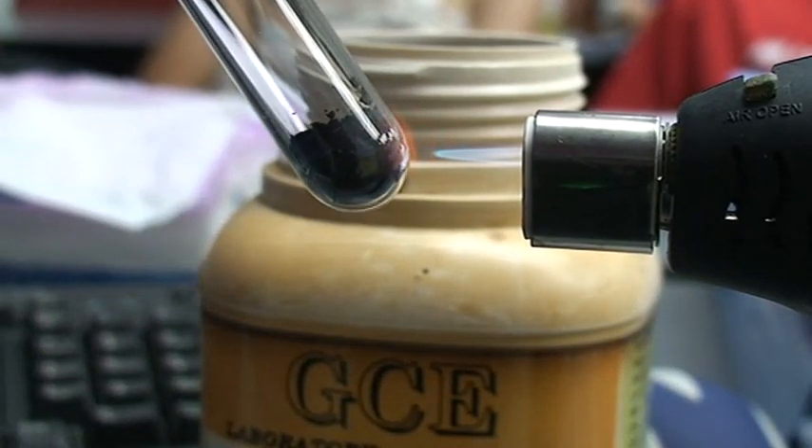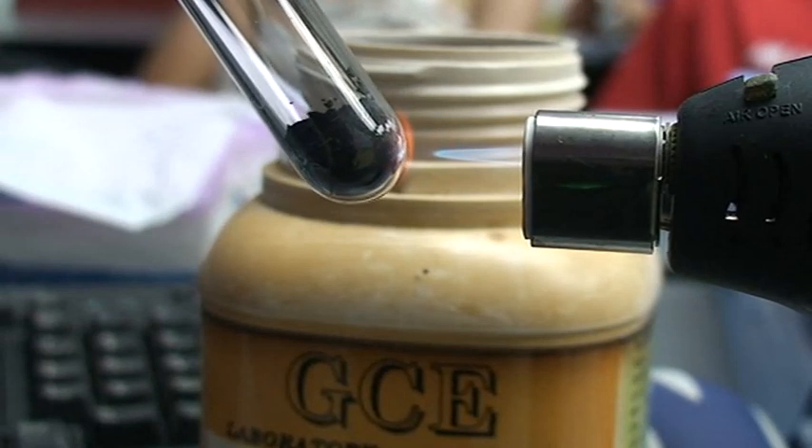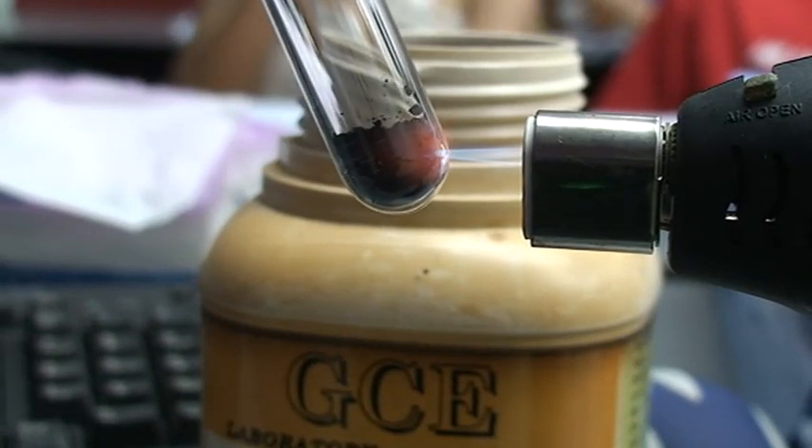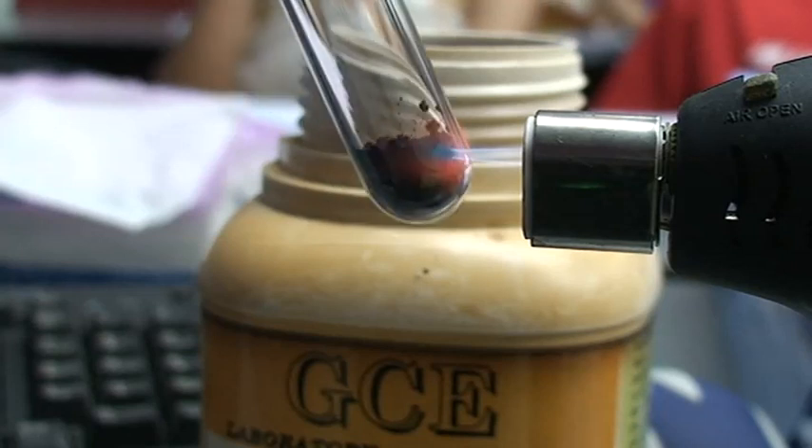In a moment, as it melts, we are going to test the oxygen that's going to come out from there.